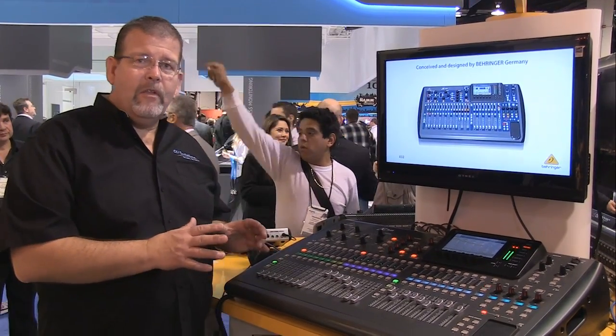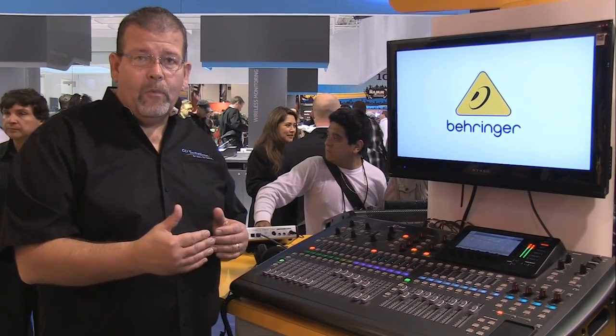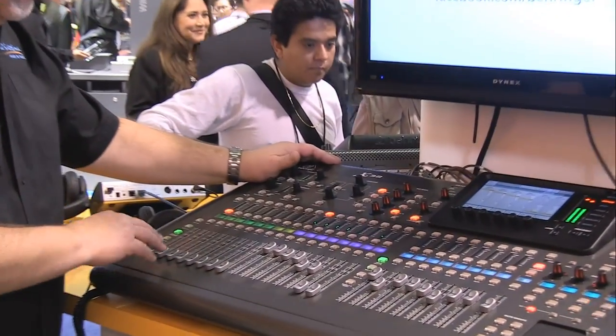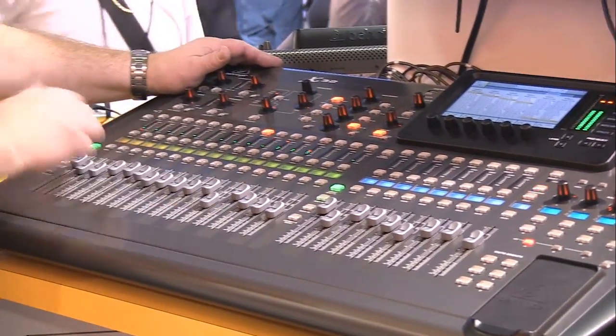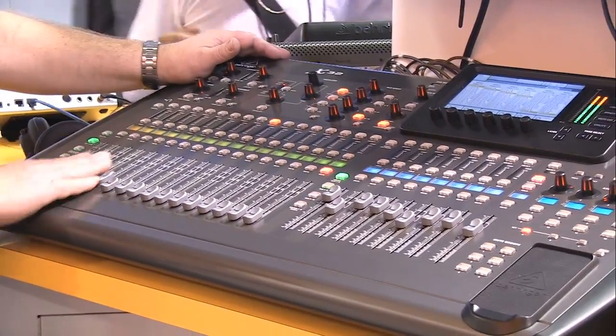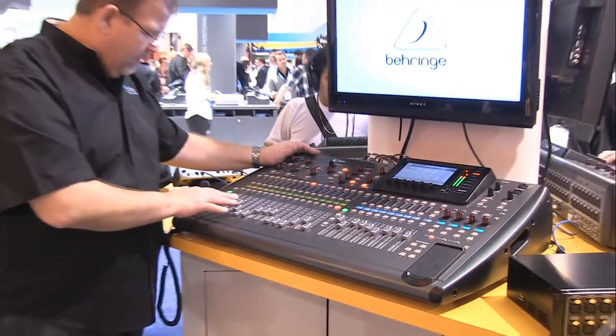This mixer is designed to make it easy for somebody that has an analog console to get into the digital world. The X32 means we've got 32 input channels. There's 16 on two layers — layer 1 has 1 through 16, layer 2 has 17 through 32. Fairly typical for digital mixers.